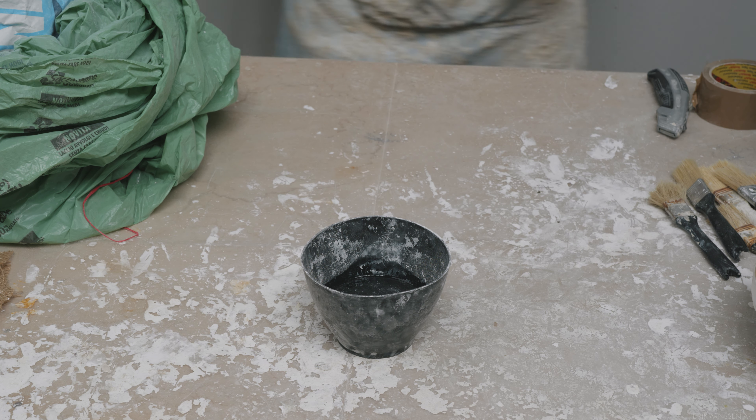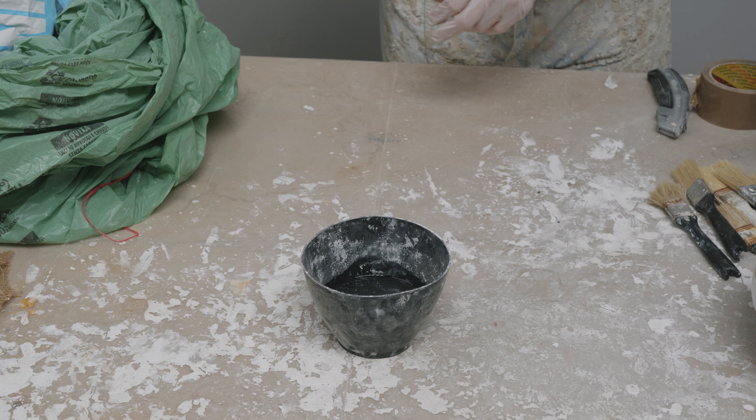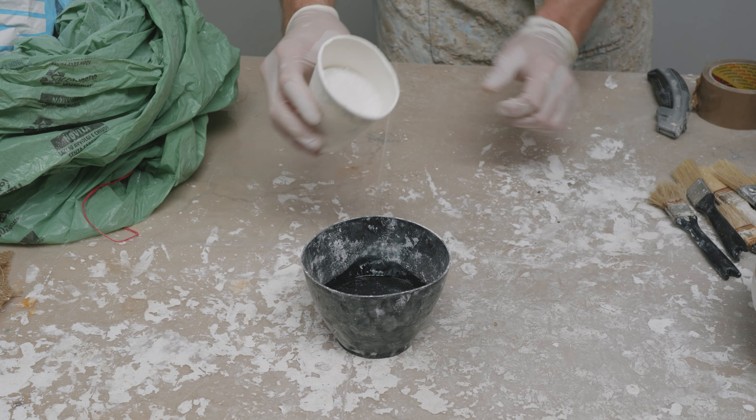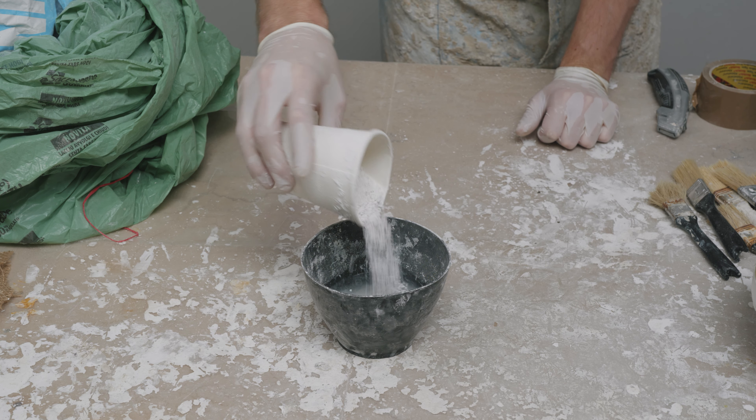Mixing plaster sounds like it should be easy, but there is plenty that can go wrong here, leading to poor plaster, poor castings. So let's go over the proper procedure, which is how you will mix every single bowl of plaster you will ever make. Plaster can and should only be mixed in one way.